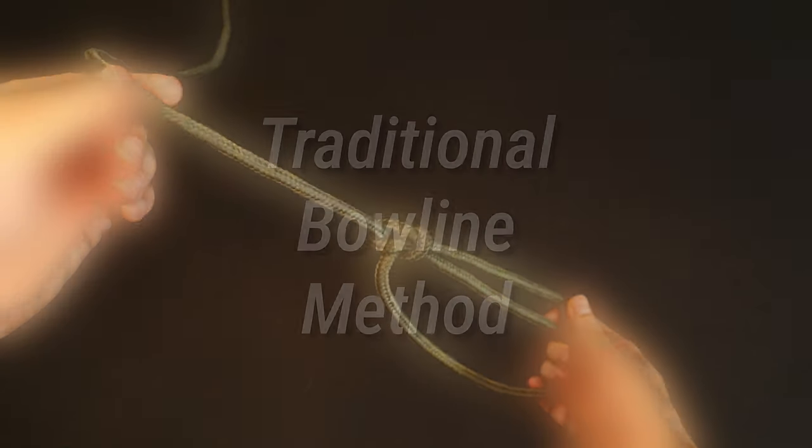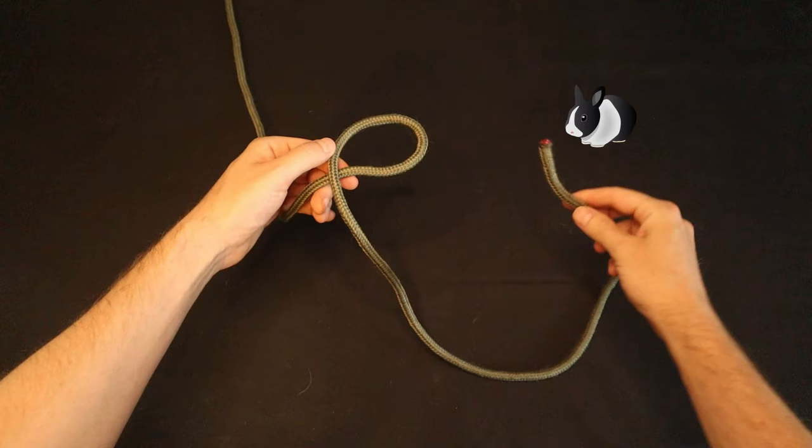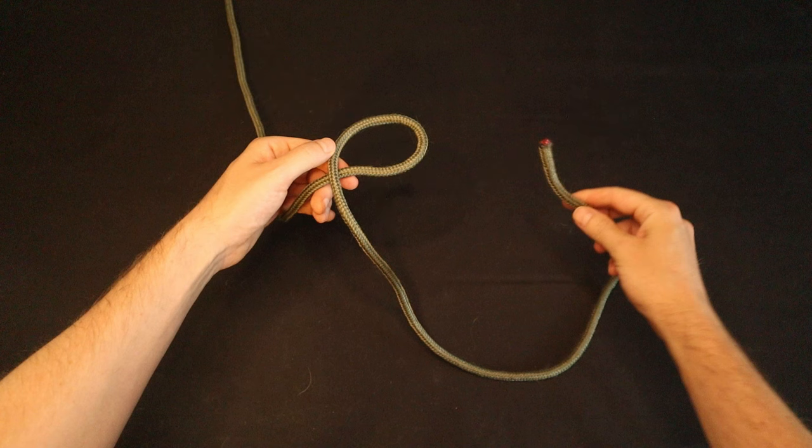Let's start with the traditional method of tying a bowline. You may have heard a mnemonic for tying the bowline involving a rabbit or a snake going up out of a hole, around a tree, and back down into the hole, which is a useful memory device. But equally important is remembering the way in which you should make this first loop, which becomes the hole in our mnemonic.